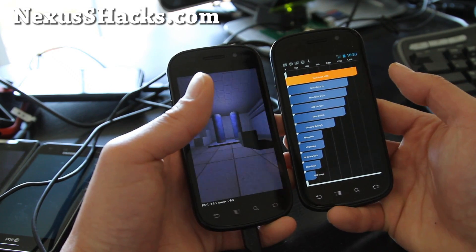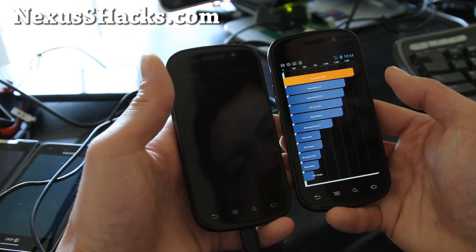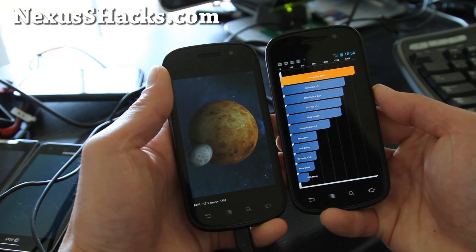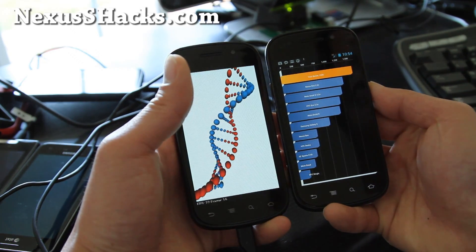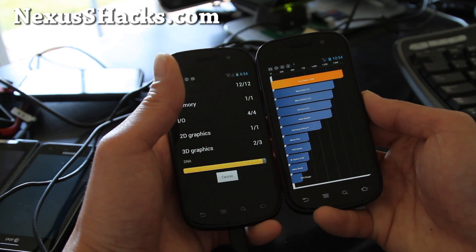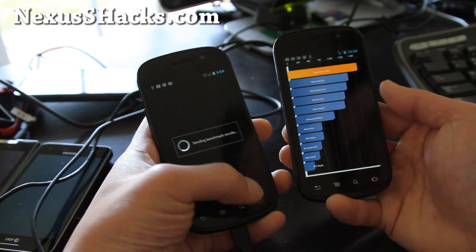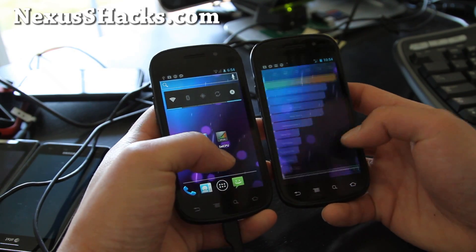So I got 1598 here. I was getting a little bit over 2,000 — it's probably because I just loaded up a bunch of apps that are still downloading. But you can expect near 2,000, and people are saying that the Quadrant scores are off on ICS, which I think could be true. As far as usability, it seems pretty stable.